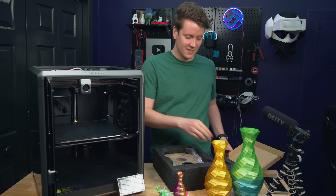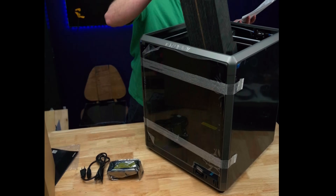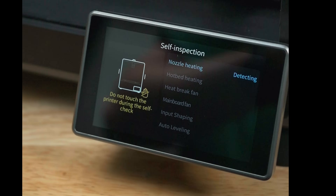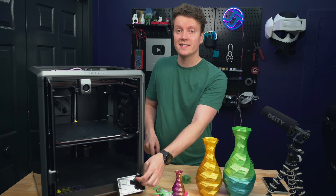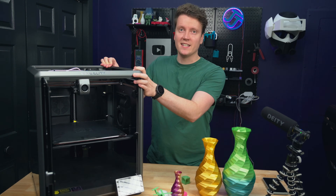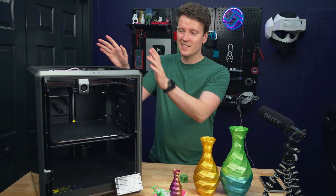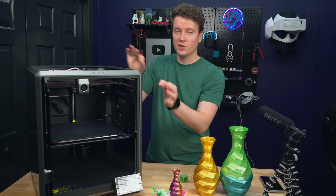Setup was extremely easy — pull it out of the box, remove the foam, same as the original K1. It runs an automated check of all systems and then auto-runs an input shaper routine. One note: you should rerun input shaper if you move the printer to a different table, since it measures resonances specific to the surface. Moving it from a wheeled table to a very stable table will give you really good results.